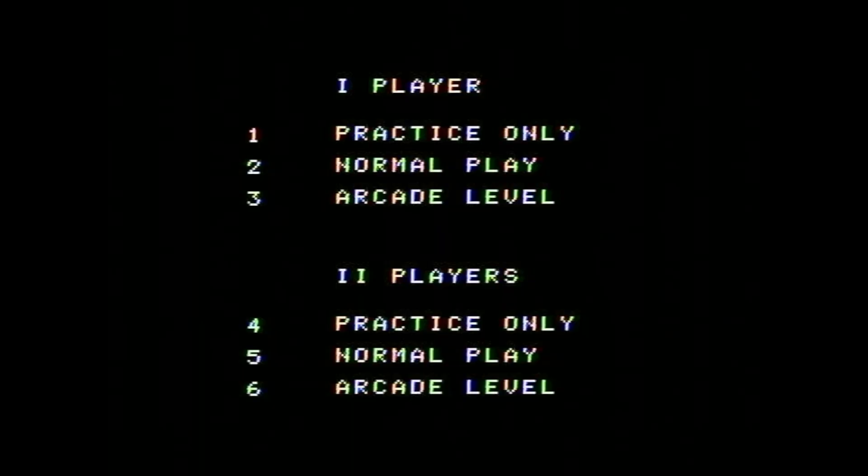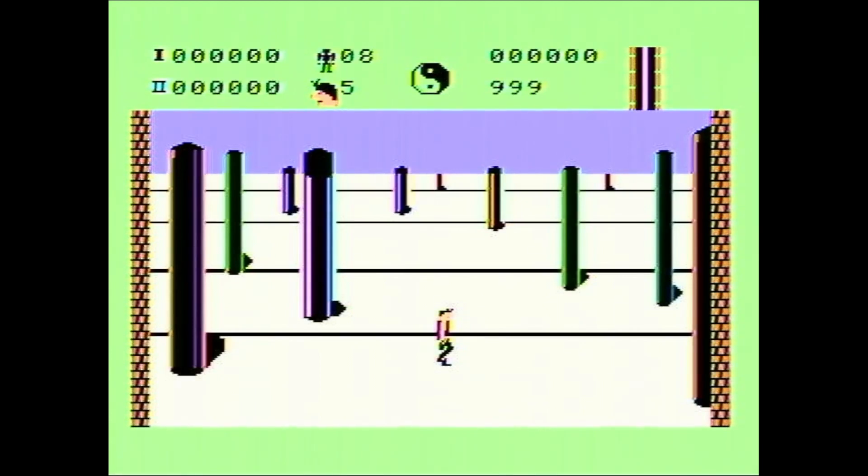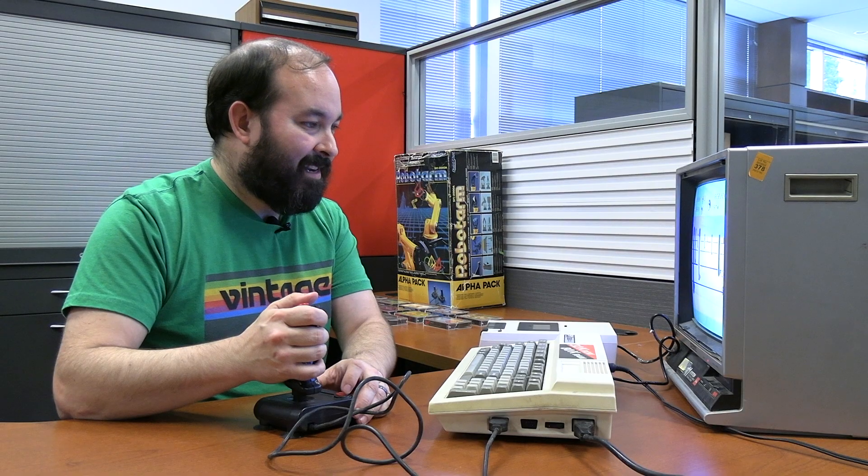This game can do one or two players. I'm going to try practice mode first to learn the controls. Player one ready. I've only been able to do kicks so far and I keep dying — I don't really understand how to do things besides kick, even in practice mode. I'm going to have to read the controls.